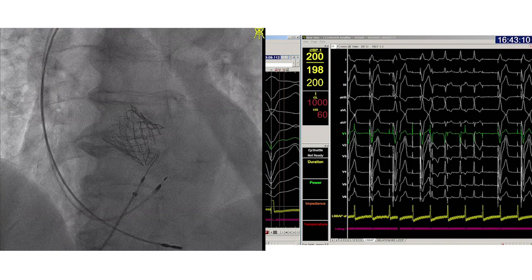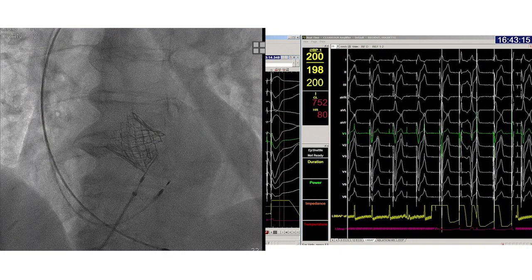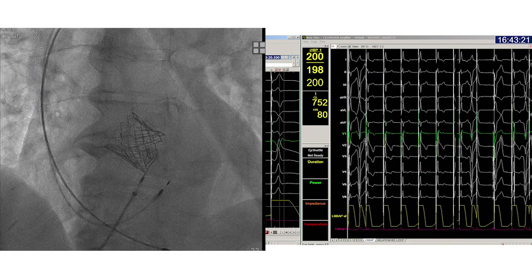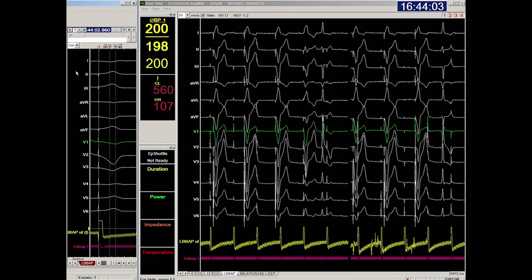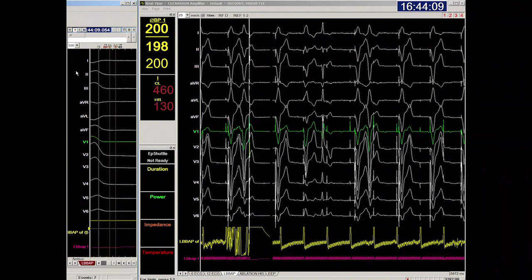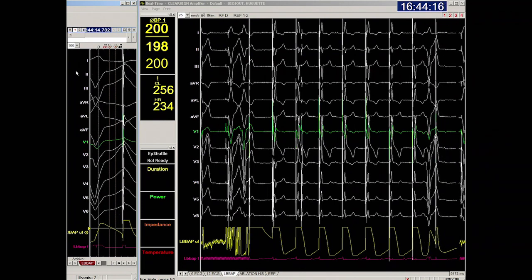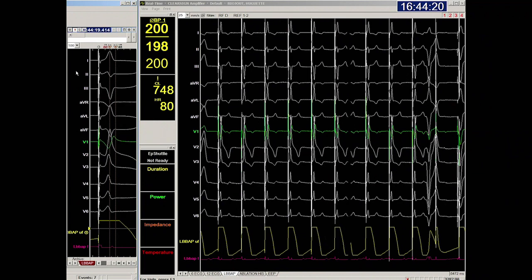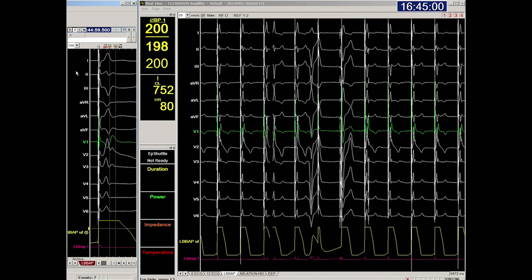We can clearly see premature ventricular beats with delayed RV activation — a good sign of imminent LVB capture. Also note on fluoroscopy how both the tip and the ring are out of the guiding catheter, signifying a deep septal position. When equipped with an electrophysiology system, setting up a trigger to more easily measure the LVAT may facilitate the procedure. Note how the peak of the R wave in V6 occurs before the red line, indicating a short LVAT. The R prime wave in lead V1 occurs much later than the peak in V6, which is also a sign of LVB capture.